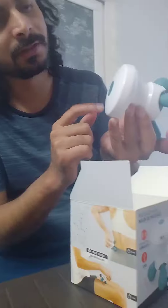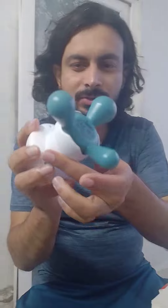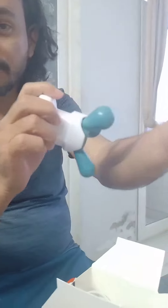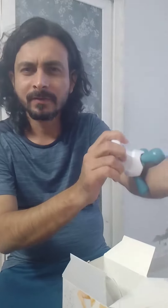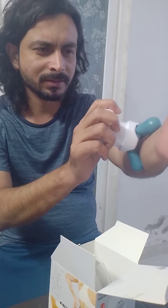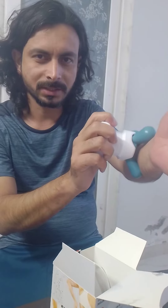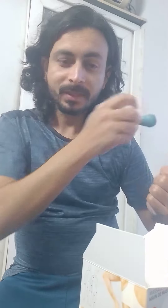This is the on/off button and it's very simple — you can just turn it on from here. If you have pain in your body, you can use it for five to six minutes and it will really relax you. Wherever you have pain, this will help.